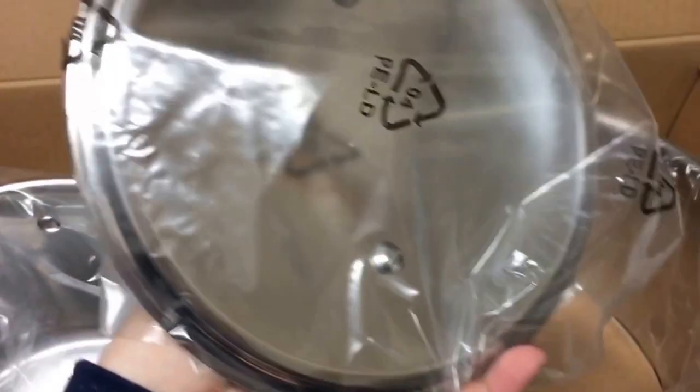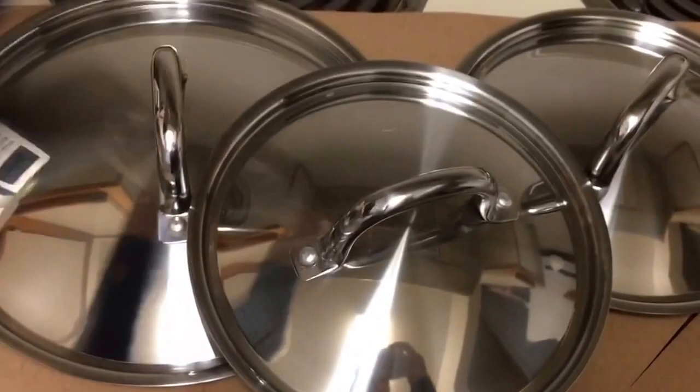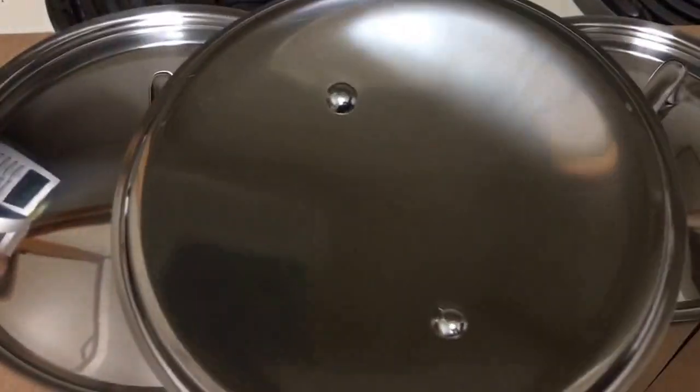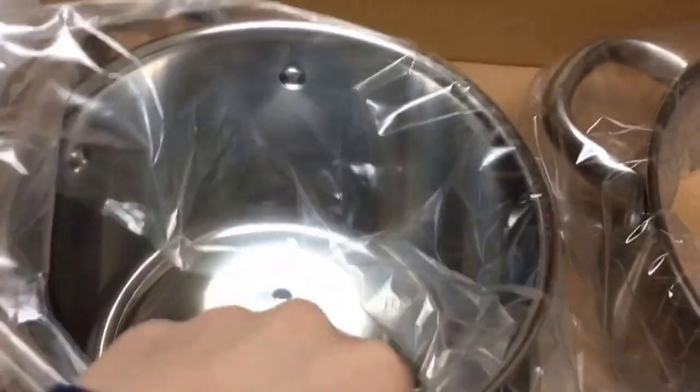It comes with a little handbook of some sort. There's one more lid and it's individually wrapped also — I'm guessing that is the last lid. They are so shiny and smooth and so lightweight, which I love, because heavy pans are so hard to deal with when cooking, especially when you have to transfer them.